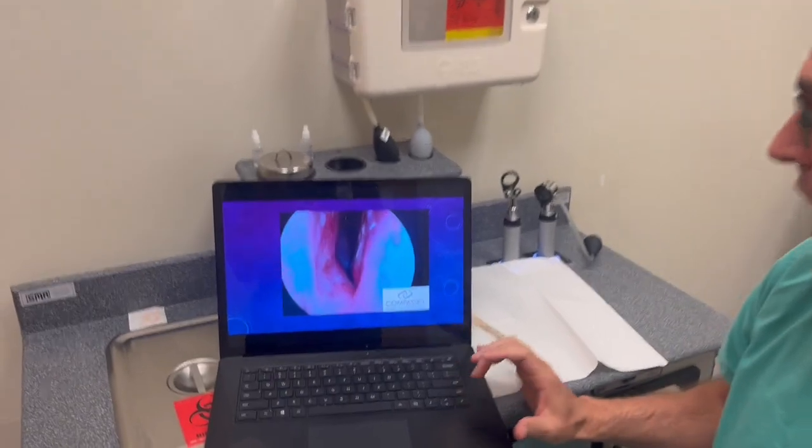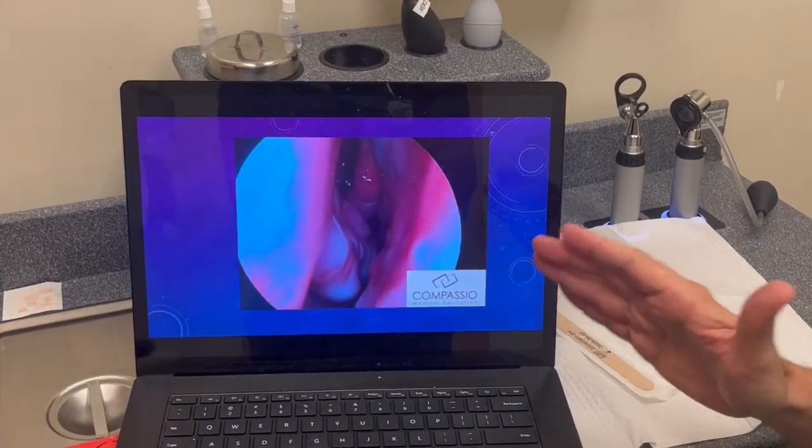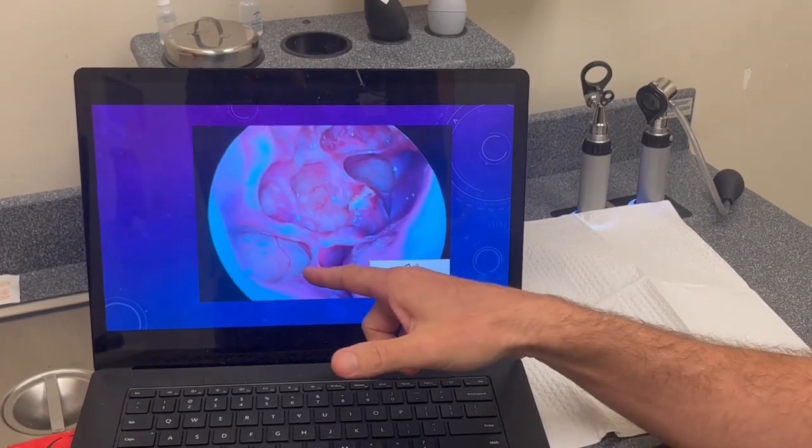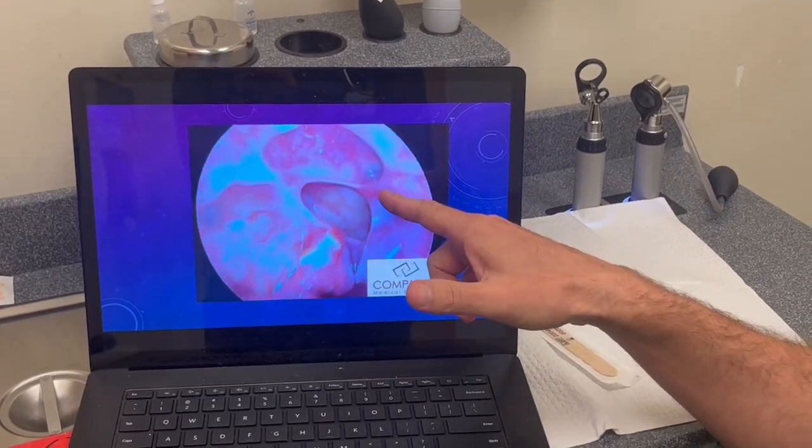So let's look at a patient of mine who had sinus surgery. This is the right nasal cavity, inferior turbinate, middle turbinate, maxillary sinus right here, sphenoid sinus right here.